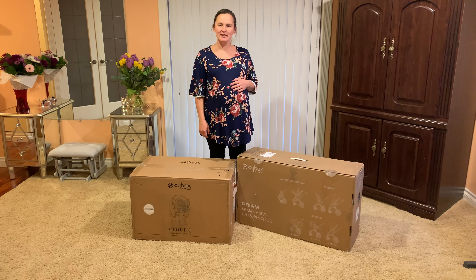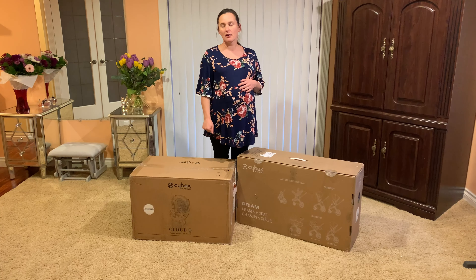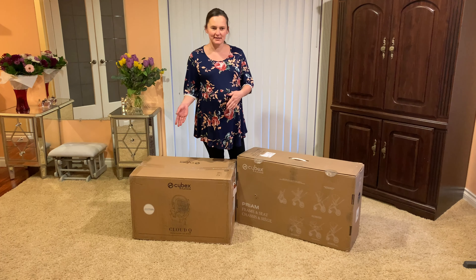Hi everyone, welcome to my channel. In today's video we are going to unbox the Cybex car seat and Cybex Priam stroller. Let's start with the car seat first.